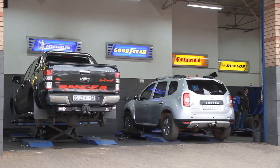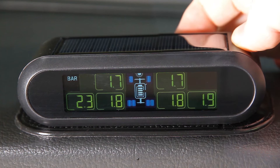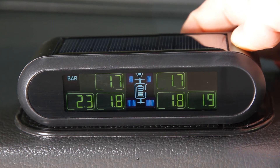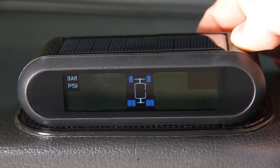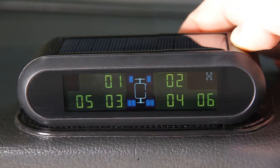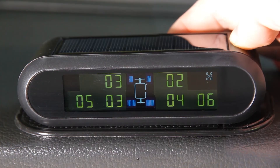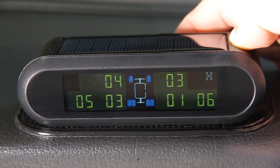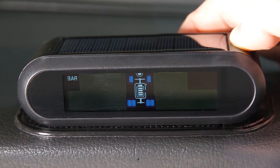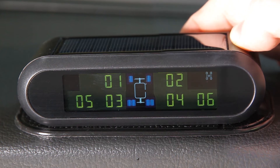When rotating the tires, you will need to swap the tire positions on the tire pressure monitoring system for internal sensors — external sensors can simply be screwed onto the corresponding wheel. After rotating the wheels, hold down the set button until the screen displays bar or PSI, then press the minus button twice. The wheel position levels from one to six will be displayed. Press the set button once and number one will start to flash. Select the wheel position to be swapped using plus or minus, press the set button to confirm, and repeat until all tires are indicated in the correct position. Press and hold the set button to return to the home screen.